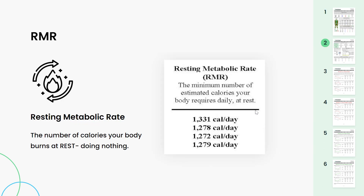Next let's move on to your RMR — your resting metabolic rate. This is the minimum number of calories you're burning at rest doing nothing. This number will increase with a lean tissue increase and decrease with a lean tissue decrease. That is because muscle actually requires more energy than fat.